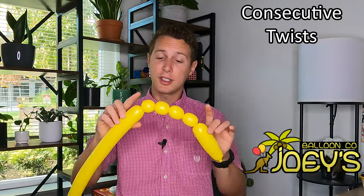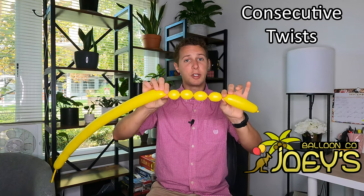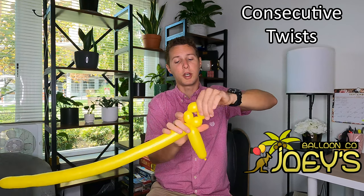Now, if we want all these to stay in place without having to hold them, we need to secure the end somehow. So let's go ahead and tie these two twists together. All we need to do is put them close together, squeeze with one hand, and then take the pieces you're forming and twist them three or four times.